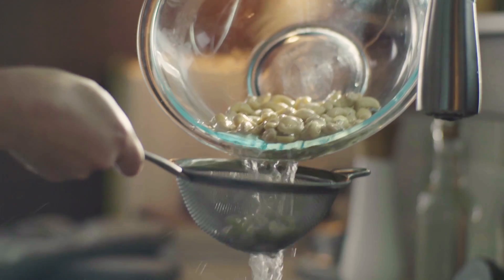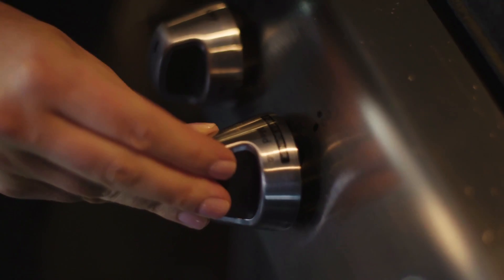People are always asking me, Liz, what's a healthy snack that's not carrots and hummus? Today I'm going to show you how to make almond flour bread.